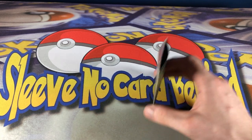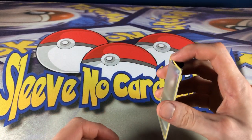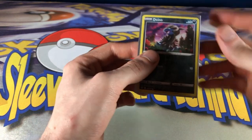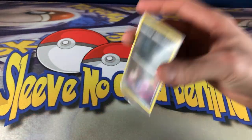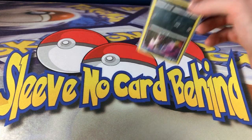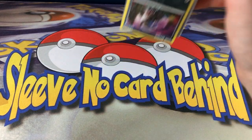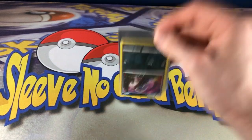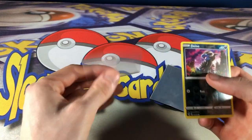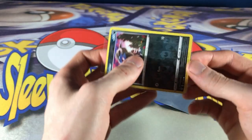We don't want to be applying pressure to the top of the card like that — that's probably not a good thing. One thing I noticed is that it does hold the card really well, and I suppose this could be beneficial, but it's a little bit overkill. It's not falling out. Here I have a regular penny sleeve — everyone's got these, or you should — and look at that: in and out, no problem.